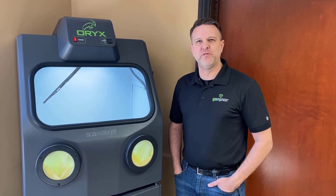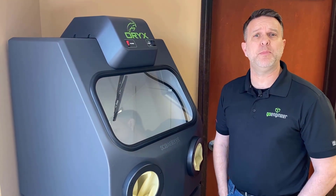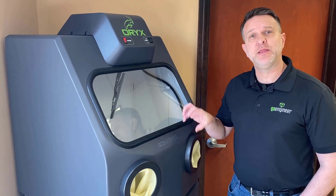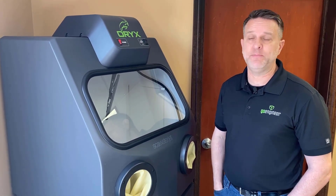Let's go over this machine and give you an overview of how it actually operates. When we got this machine, it came in a box and it was really straightforward to unpack — it was actually really nice. It was already put together for us outside of having to set up the lines into the bucket. We didn't have to do a lot to prep this machine to actually operate it.